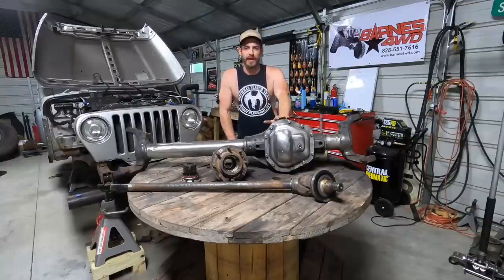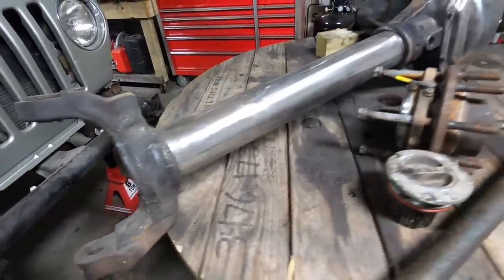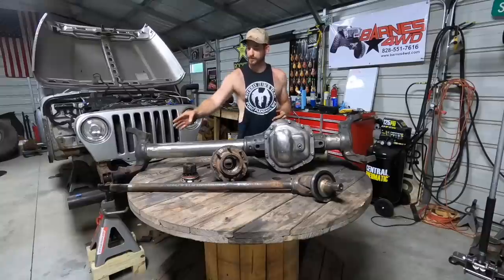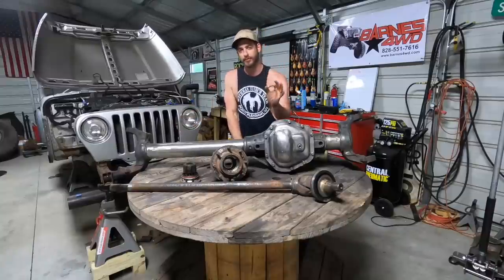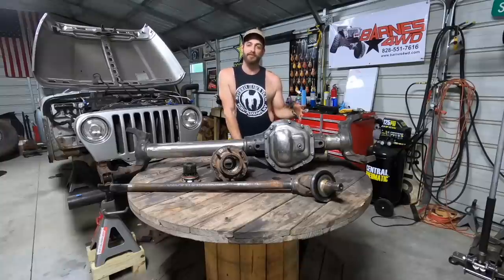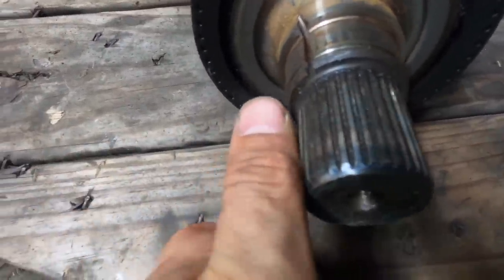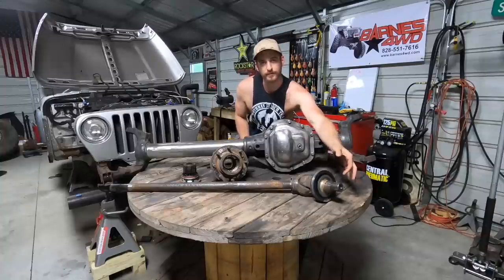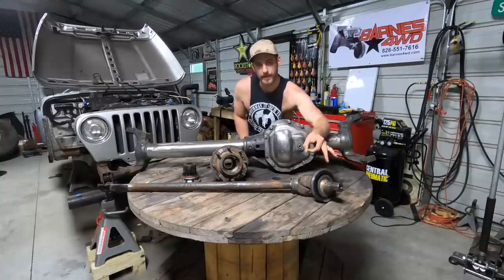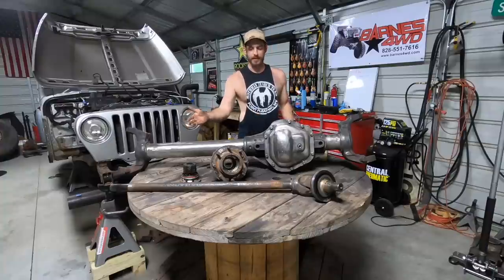What we're looking at here is a 2005-plus Dana 60. This axle is offered from the factory in F250 and F350 trucks from 2005 up. It uses a 35 spline inner shaft and a 35 spline outer shaft, as opposed to the predecessor of this axle, which used a 30 spline outer shaft. That 30 spline shaft can be upgraded to a 35 spline chromoly or RCV shaft, but that's a lot of money just to get to where this is. With the 35 spline shaft, it's going to be a little bit bigger diameter, and that's going to give you just a little bit more strength. For a 40 inch tire, I think this is going to handle it fine.